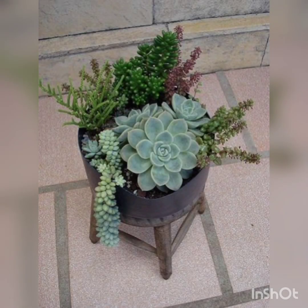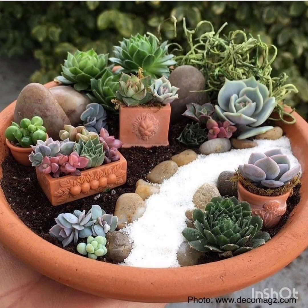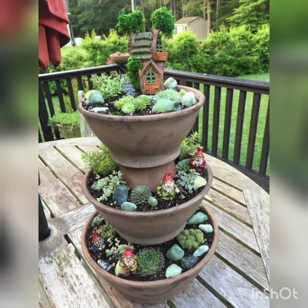These are the succulent ones. I like succulent plants because they need less sunlight and less water to grow.